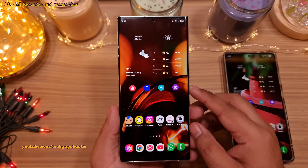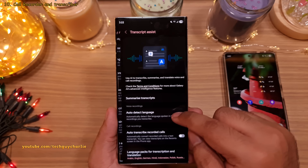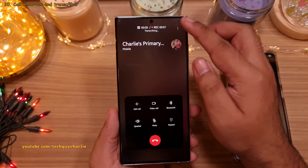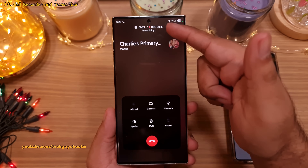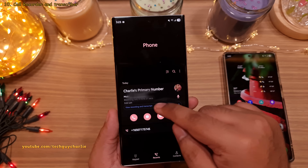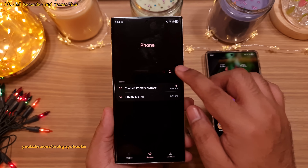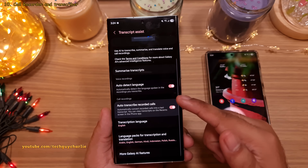One UI 7 also brings the ability to transcribe your phone calls. Enable it by heading into settings, then Galaxy AI, and tap on Transcribe Assist. You'll see a feature called Auto Transcribe Recorded Calls. After enabling, whenever you make or receive a phone call, you can tap on the three dots and select Record Call — the phone will record the call and also transcribe whatever you are saying. You can view your recordings and transcripts from the recent call menu. Note this might be region-locked since call recording isn't legal in every country, so your mileage may vary.